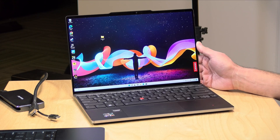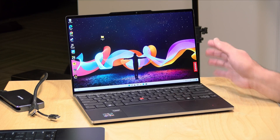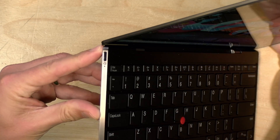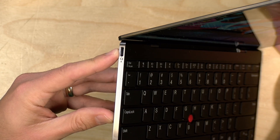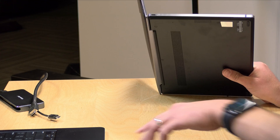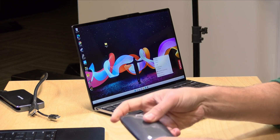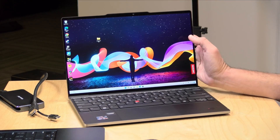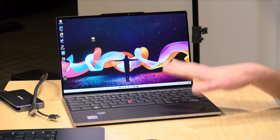Hey everybody, it's Lon Seidman and we're taking a look today at USB 4 and its Thunderbolt compatibility. I got in this Lenovo Z13 Gen 1 laptop on loan, powered by a Ryzen processor, but the USB ports support USB 4, which supposedly can work with Thunderbolt devices at their full speed. On the desk I have a bunch of Thunderbolt 3 devices — a hard drive, a network adapter, and an eGPU — to see if we can get them working on this Ryzen laptop.